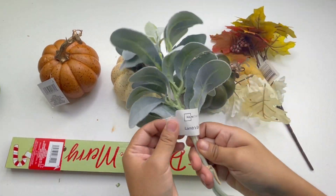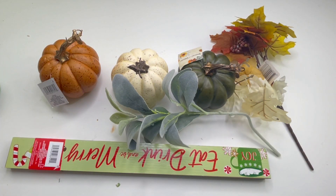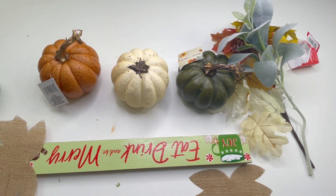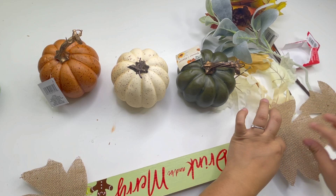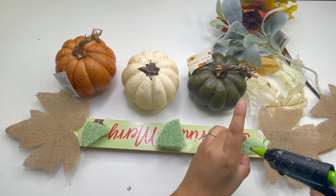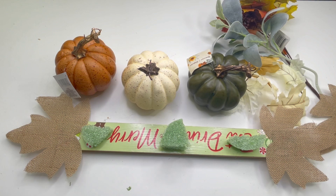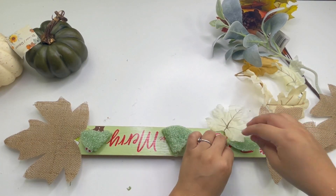These are the items I'll be using for my next project — everything from Dollar Tree except the lamb's ears which I got from Walmart. This large sign is actually from the Christmas section, and it's from last year, but Dollar Tree right now is carrying fall and Halloween versions you can use instead. I'm going to start by gluing Dollar Tree burlap leaves, one on each corner. Then using some floral foam, I'll cut three small pieces and add them to the sign. I'll be using two different maple leaf picks — one lighter and one darker — and start growing each leaf here and there.